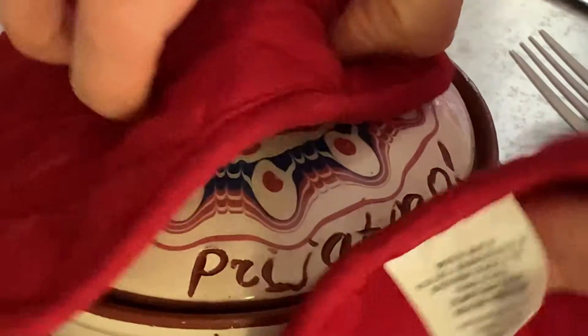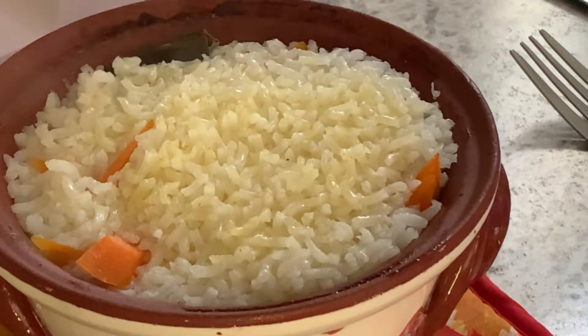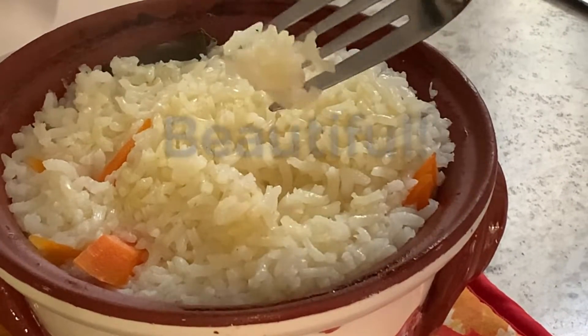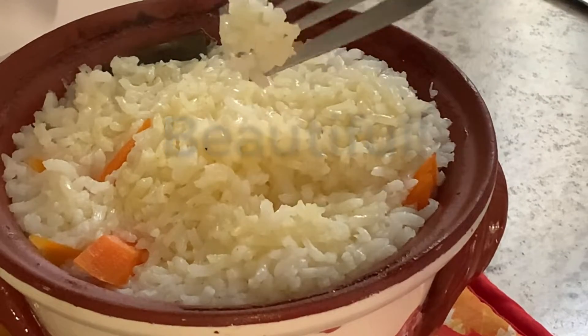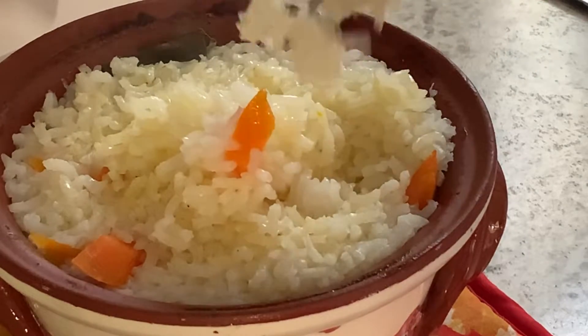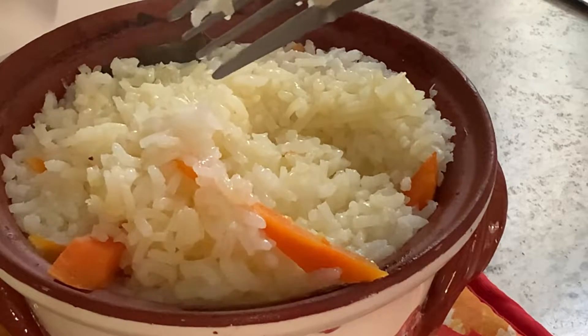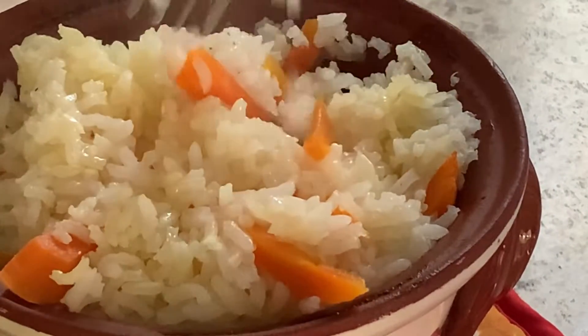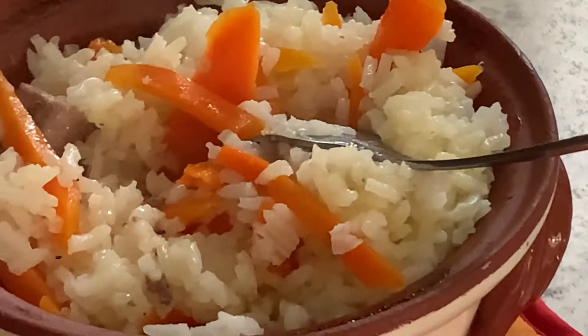Look at this rice — I am surprised, it is beautiful! I made it in a pot for the very first time. I will see how it tastes, but it looks really good. Look at my carrots — it's like nothing happened; they are not overcooked at all, just cooked perfectly.